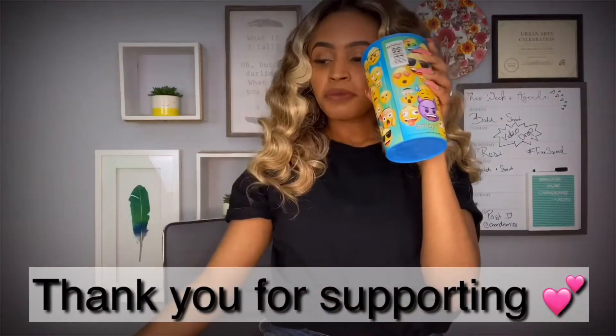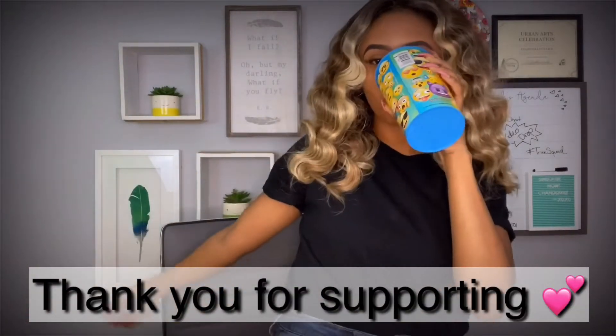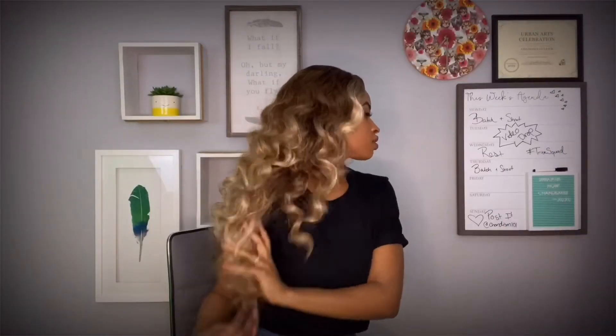I never thought that my channel would grow to the place that it has, and it is just beautiful. So if you haven't already, please make sure you share this video so that I can continue to grow in 2020. It means the world to me. I appreciate it.